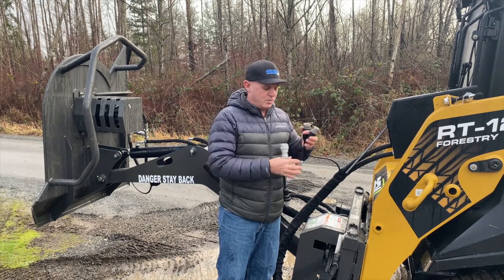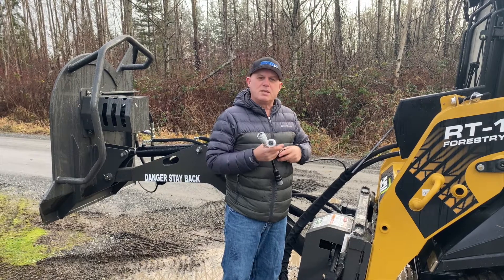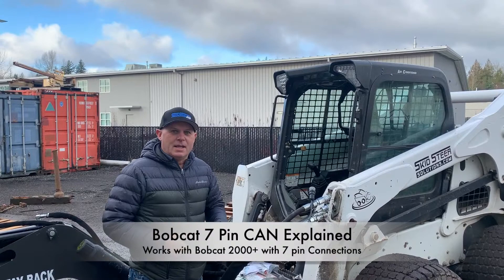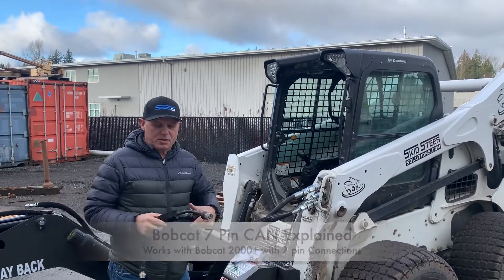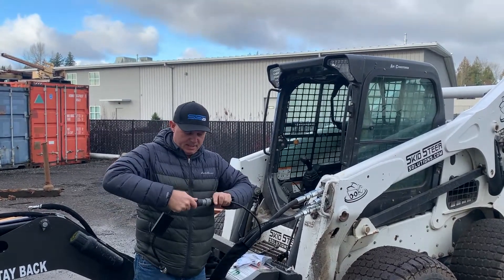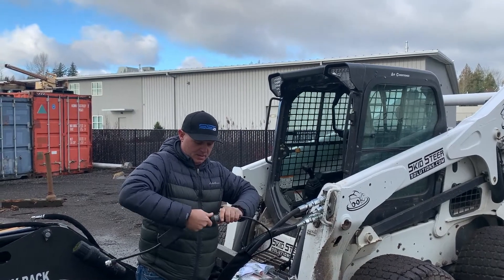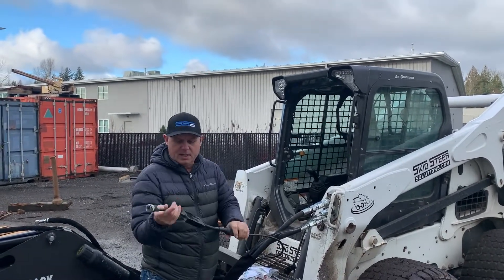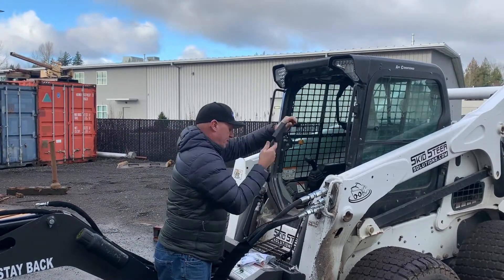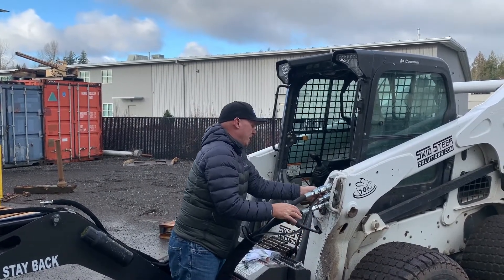We also have adapters where if you do have a 14-pin, we have a CAN adapter that will plug directly into your 14-pin. Sometimes you do have to move a couple of the pins depending on how the connector is configured. Now if you have a Bobcat 7-pin CAN controller, we have these nifty little devices that plug into the CID connector — snaps on — and this has a computer controller inside here. I just snap it around here and then plug this directly into my machine.